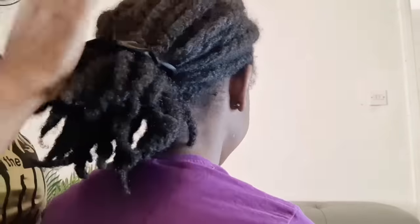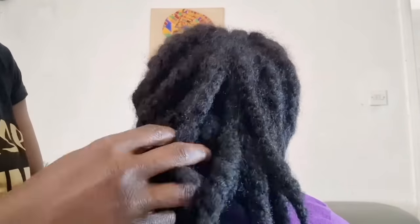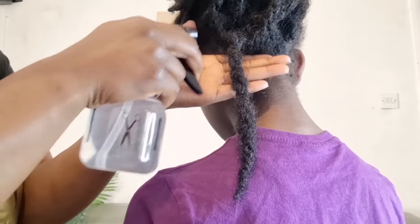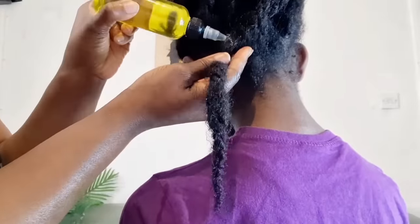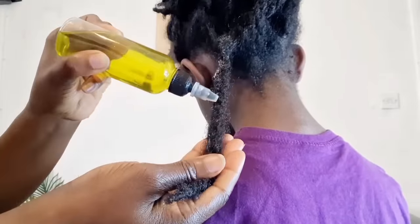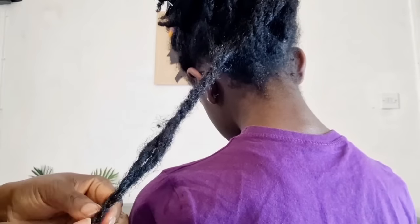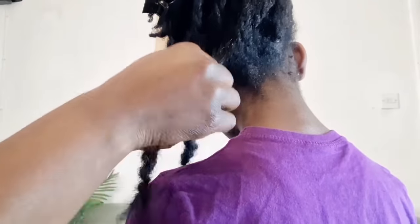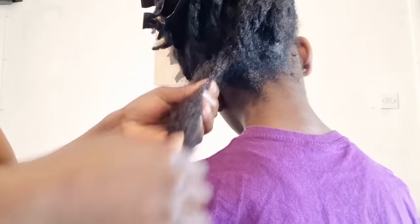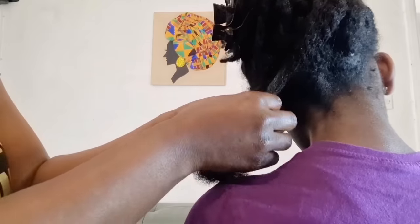My daughter's hair is very dry because she's had protective styling in for a while, so it definitely needs this. First, I spray some water with my spray bottle onto the hair, then start applying the pre-poo oil. After that, I start unraveling the twist, which is the protective style that has been in for a while. I'll be sharing the benefits of pre-poo as we go on.